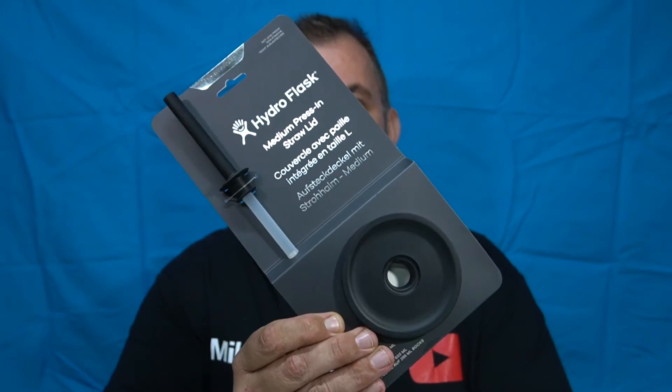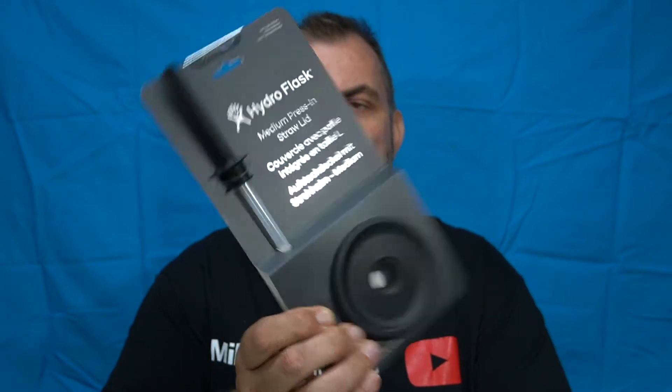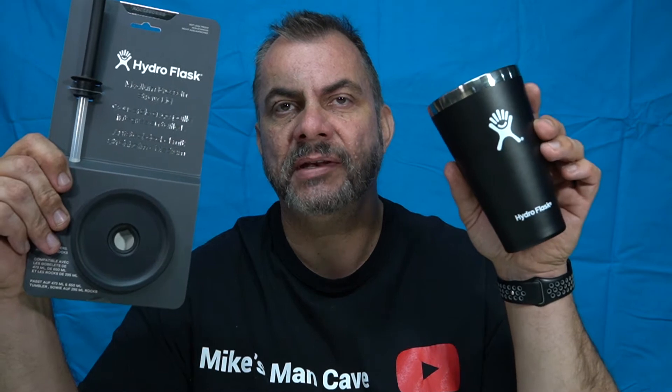Welcome back to Mike's Man Cave and welcome back for another Hydro Flask review video. Today we're going to take a look at the medium press-in straw lid. This straw lid fits all the 16 ounce tumblers from Hydro Flask and according to the instructions it also fits the 22 ounce tumblers and a 10 ounce rocks.